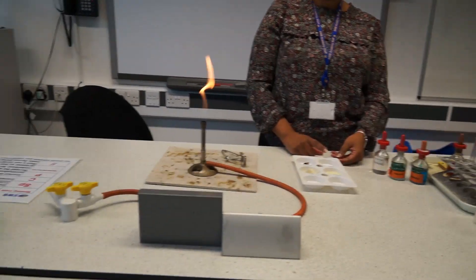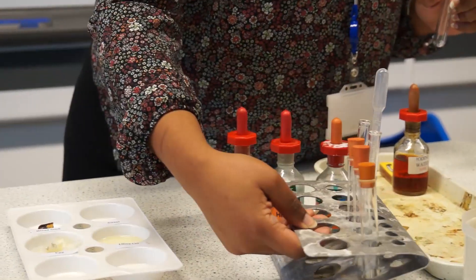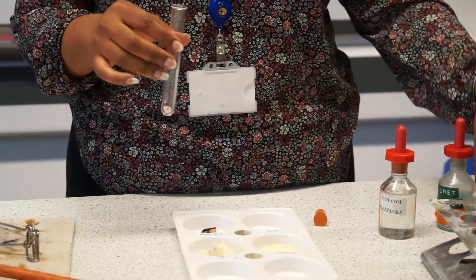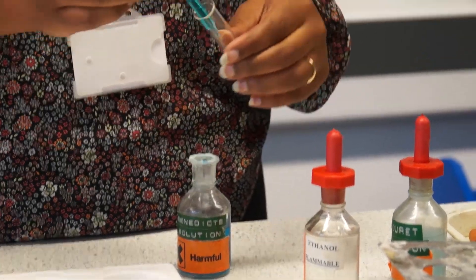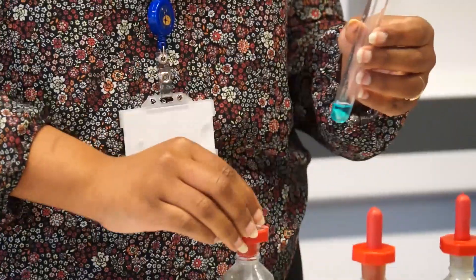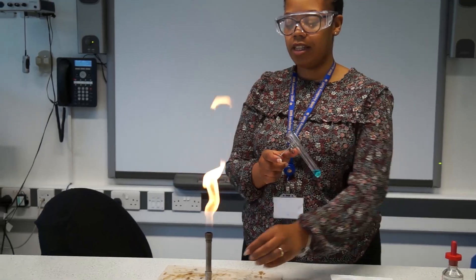The next one we're going to do is a test for sugars. We've got some sweets. We're going to use a test tube and place the sweets in that test tube. We're going to use Benedict's solution which is blue and add that to the test tube. We just want to cover the sweet.